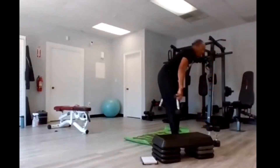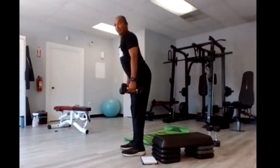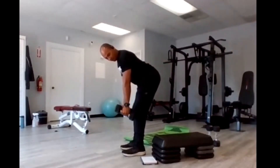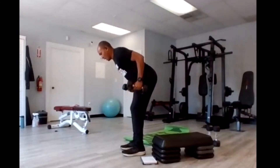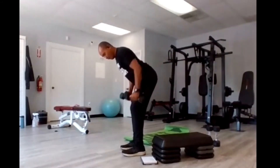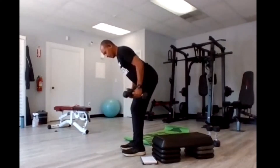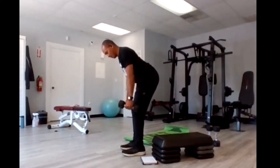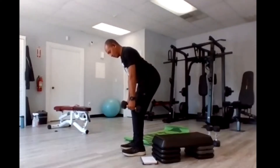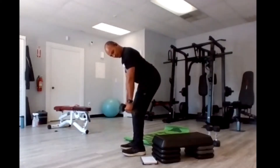Get your dumbbells — bent over rows. Stick that chest out, bend over halfway down, starting at the knees and pulling all the way up and back down. We're going for 15, nice and slow. One, two, three, four, five, six, seven, eight, nine, ten, eleven, twelve, thirteen, fourteen, and fifteen.